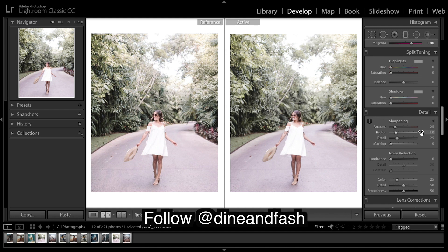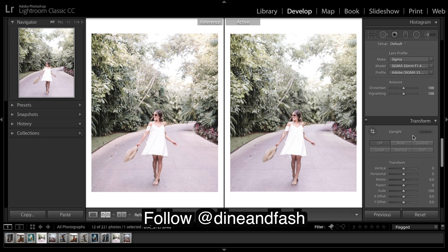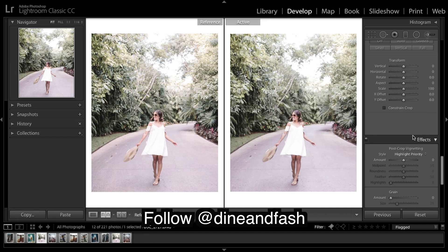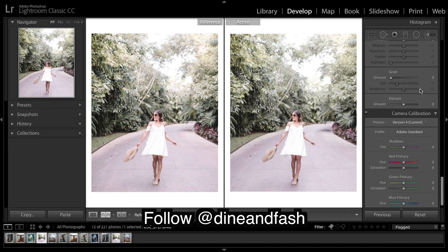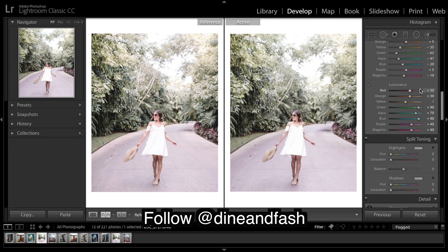Split toning I'm going to leave. Sharpening — and I think that's it guys, there's no grain, no vignetting. Leave calibrations, leave grain.